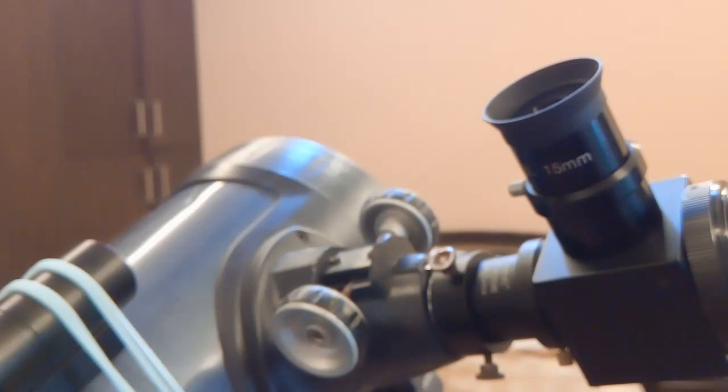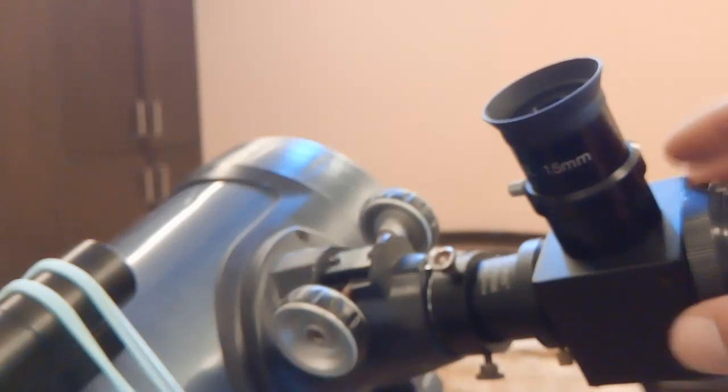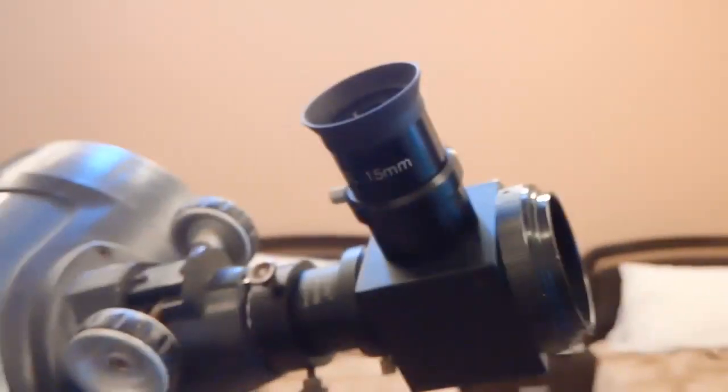On refractor telescopes you might also need a Barlow, but with Newtonians it's essentially a sacred rule — you must use a Barlow. The whole point is just to be able to see through the eyepiece and have the DSLR camera capturing at the same time. This is the camera side and this is the eyepiece side.